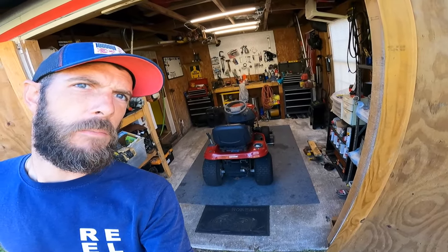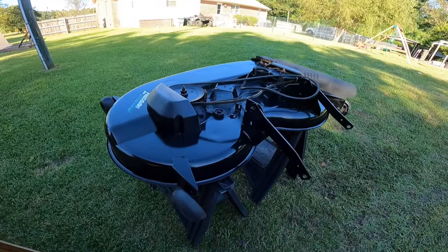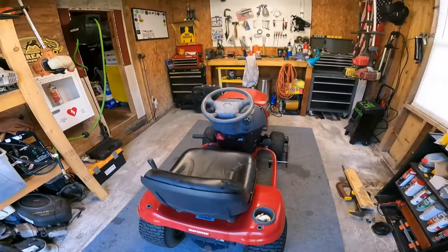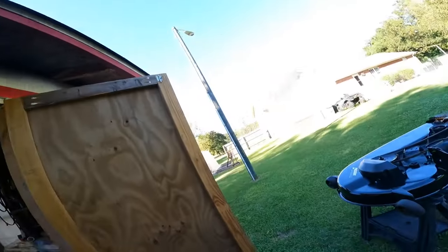Hey, what's going on everybody? Alex here with Freedom Mowers. Hope you all are doing well. I was trying to get a video out this week because all my videos are basically somewhat in real time within a couple days of when I post them, and it has been a super busy week. This video that's supposed to come out on the Craftsman mower you guys will see next — I was working on the mower deck for it. It's just taken longer than I thought and I had a lot of stuff going on. So let's go check out a really good deal I picked up this week.